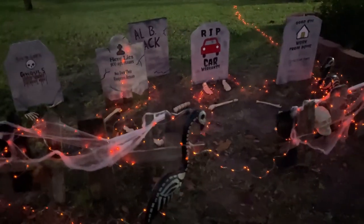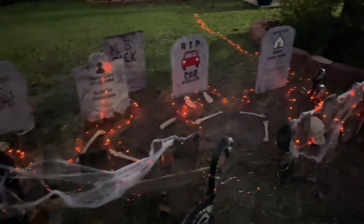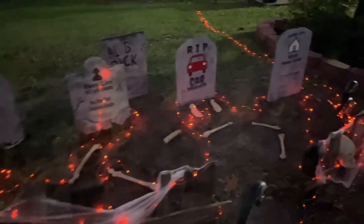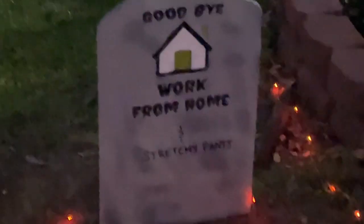Added in some skeleton flamingos and here's our spooky graveyard for Halloween. I'm going to do a few of these shorter videos to get used to the software, and I'll add a link to Nick's video that really helped me get through this. Thanks for watching and have a great holiday everybody.